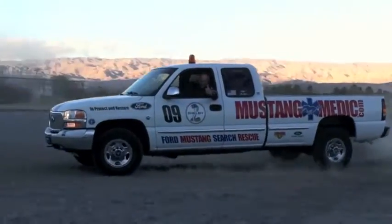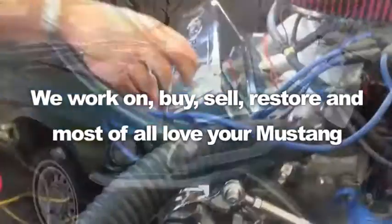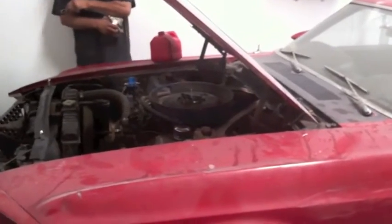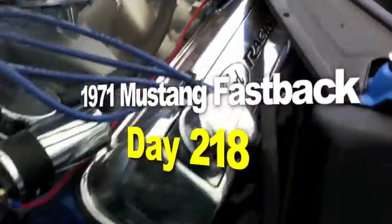MustangMedic.com - we show you everything from point A to point B, day one to day sold. We work on, buy, sell, restore, and most of all, love your Mustang. MustangMedic.com - we take the frustration out of restoration. The 1971 Mustang Fastback Restoration Project.